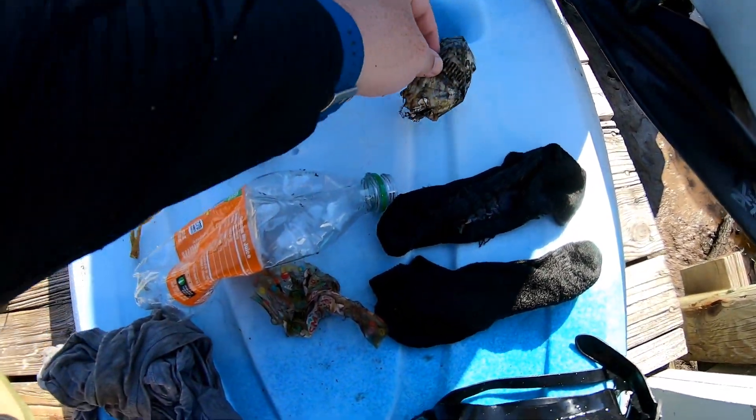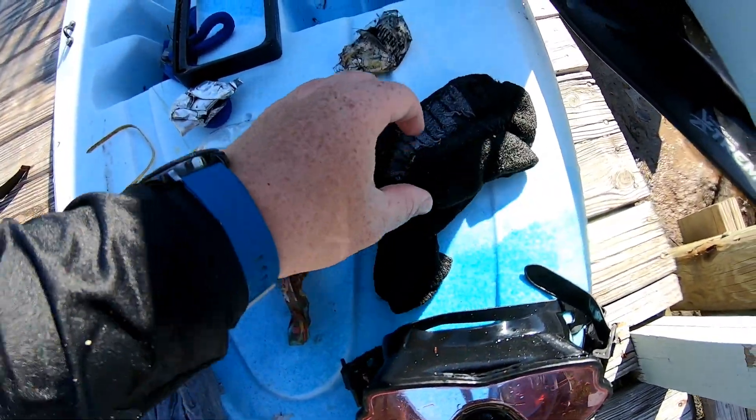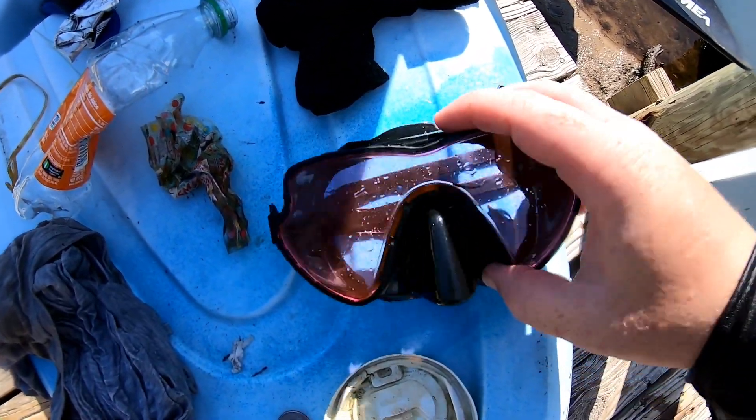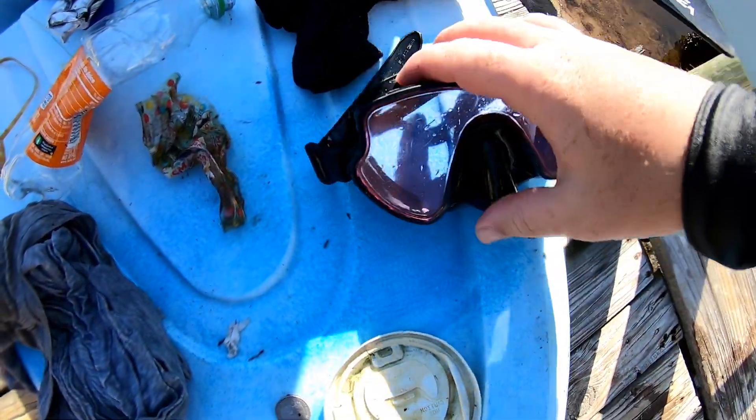Cigarette packaging. Two socks — actually two matching socks, which is kind of crazy. Kayla's always finding clothes. Some goggles here, no name brand — they feel kind of plastic-y, so probably some kids' goggles.